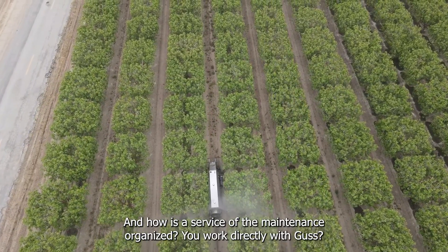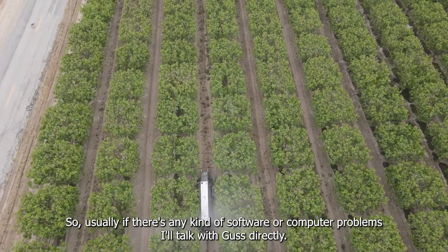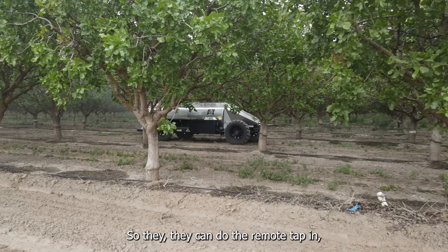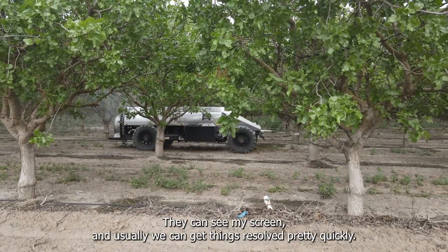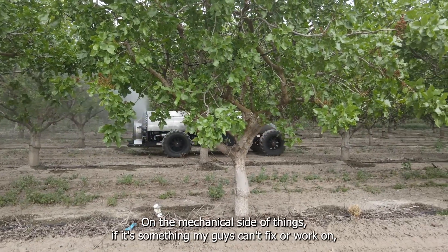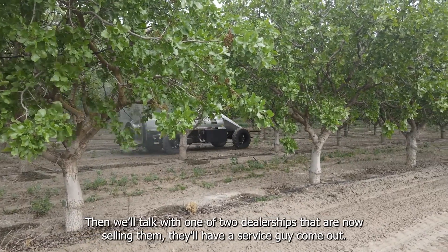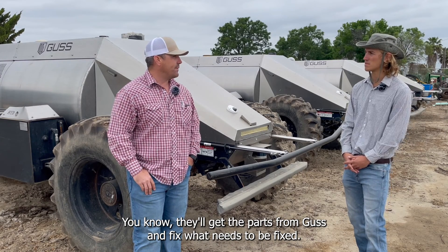How is service and maintenance organized? Do you work directly with GUS? Usually if there's any kind of software or computer problem I'll talk with GUS directly — they can do a remote tap-in, come on my laptop, see what's going on, and usually we can get things resolved pretty quickly. On the mechanical side, if it's something my guys can't fix, we'll talk with one of two dealerships that are now selling them and they'll have a service guy come out, get the parts from GUS, and fix what needs to be fixed.